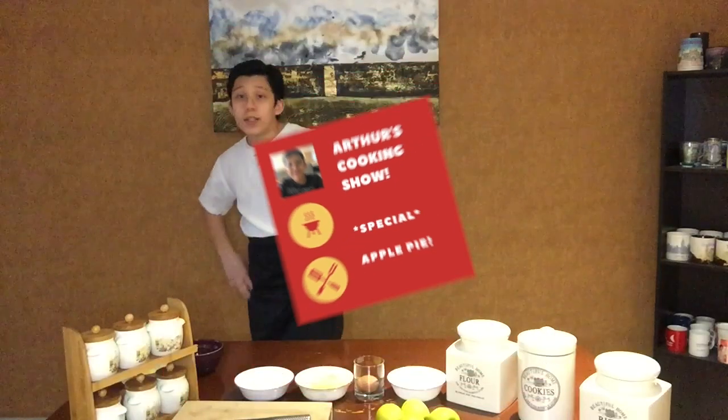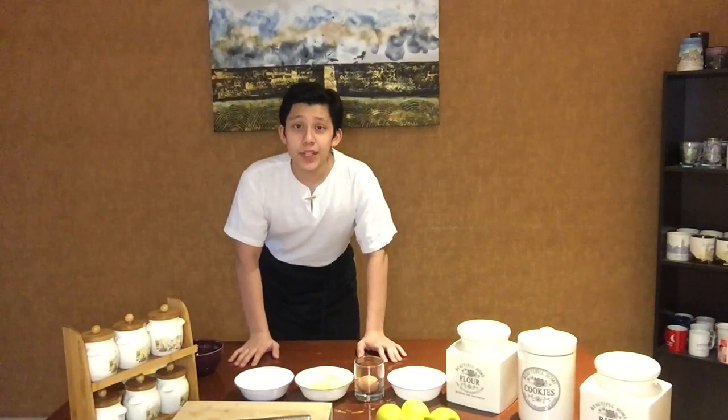Hello everyone, welcome back to my cooking show! I wasn't planning on making a video today, but I just decided last minute — we'll make a special edition. You might ask why this episode is so special, and that is because today I will be making a pie for my brother's birthday. Instead of getting a cake from outside, I thought maybe I should make a pie instead, so I looked through my fridge and picked something out.